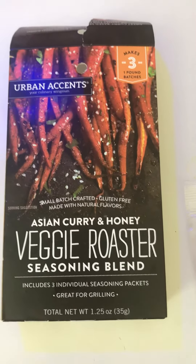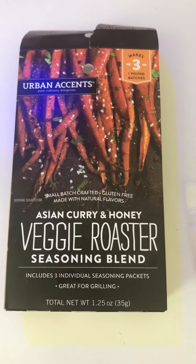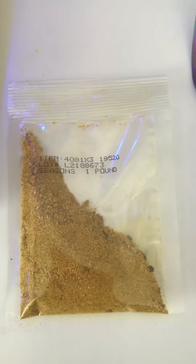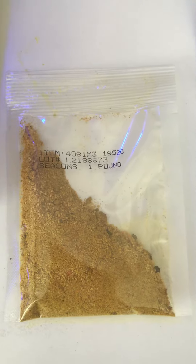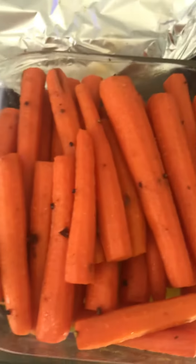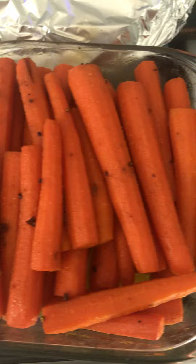If you love carrots, this is a good veggie roaster that you can get at Walmart. You take one package per pound and three tablespoons of olive oil, any type of brand that you like. Then you take it on peeled and cut carrots — I have two pounds here.